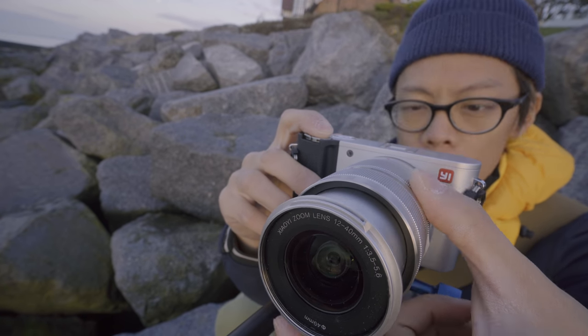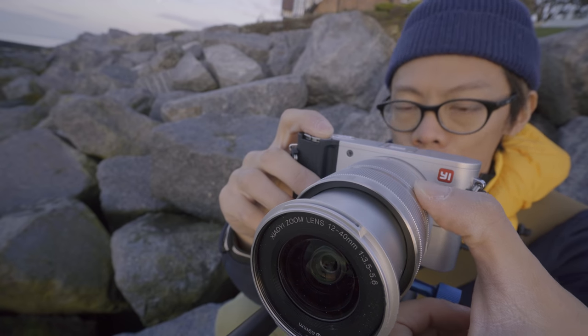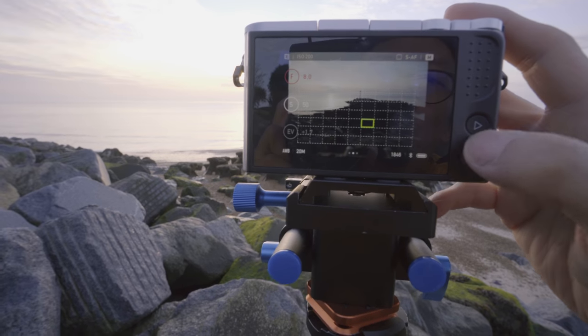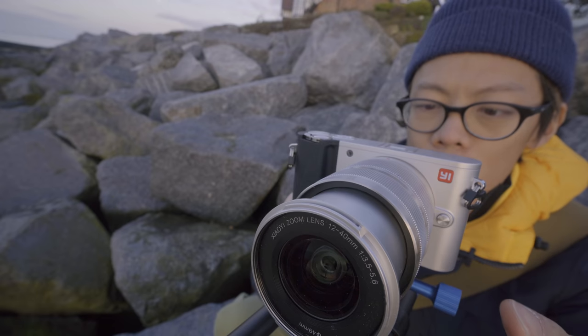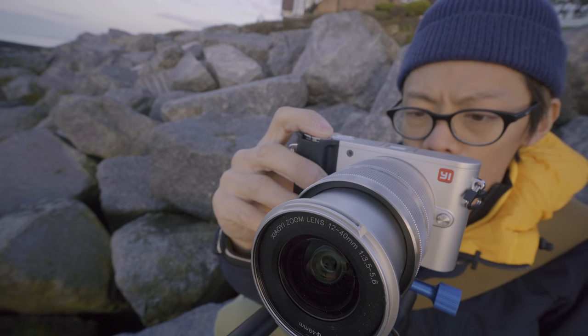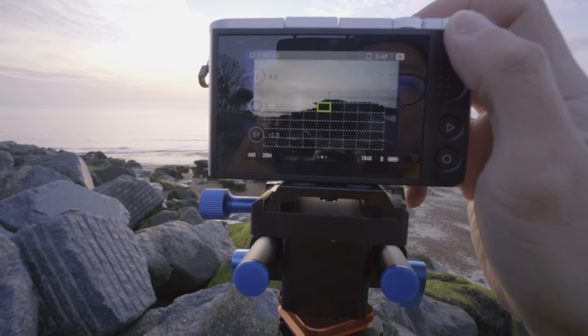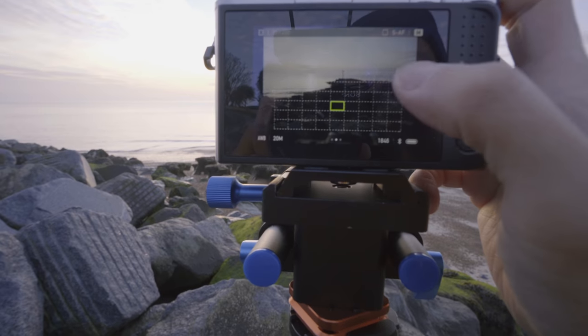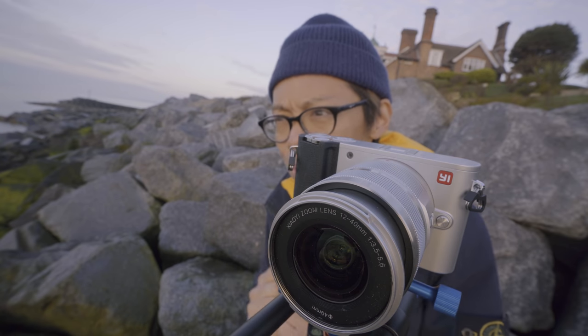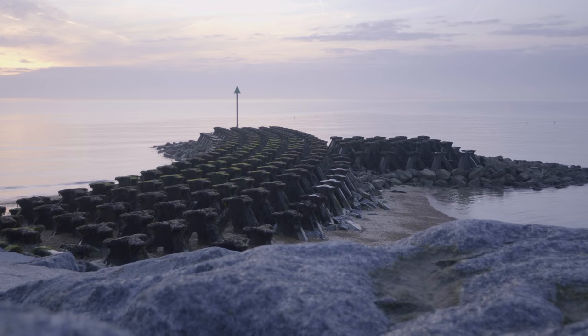The camera sounds kind of like a bomb being defused. I've only got two buttons on the back — it's a touchscreen. That's fine, fair dues, and the touchscreen is not bad actually. Great, off to a good start.